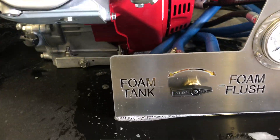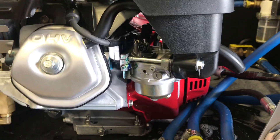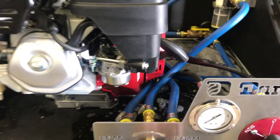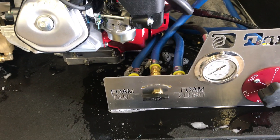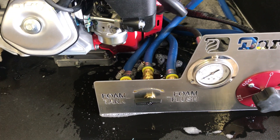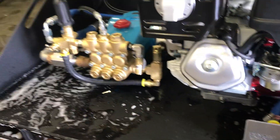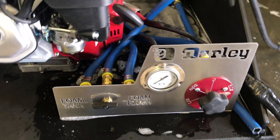Once you've started your engine, if you're going to be running foam, we have a foam dial right here. This would need to be switched on to foam tank. If for any reason you need to flush your foam system, you would simply turn the foam flush. This pulls water out of the water tank and circulates water through this high pressure pump to clear any foam that's in the system.